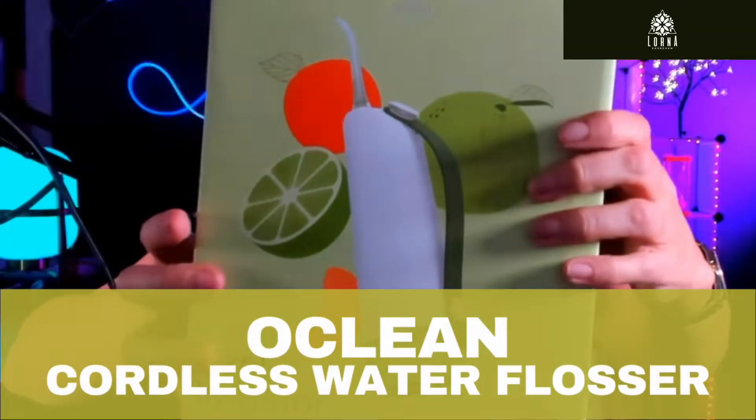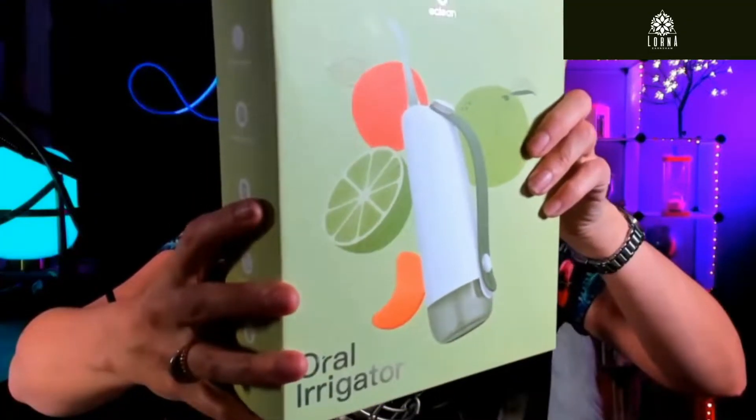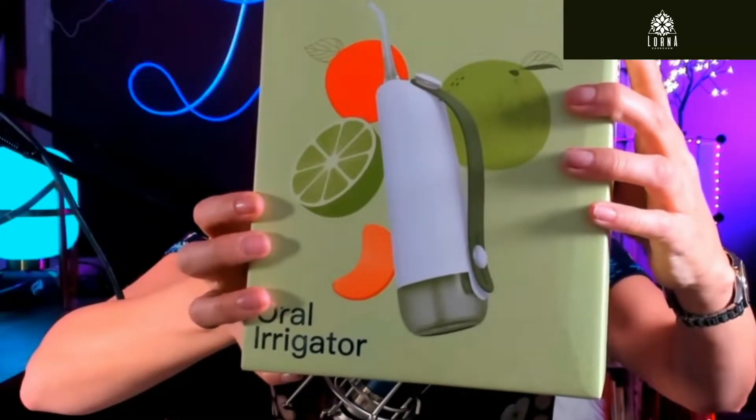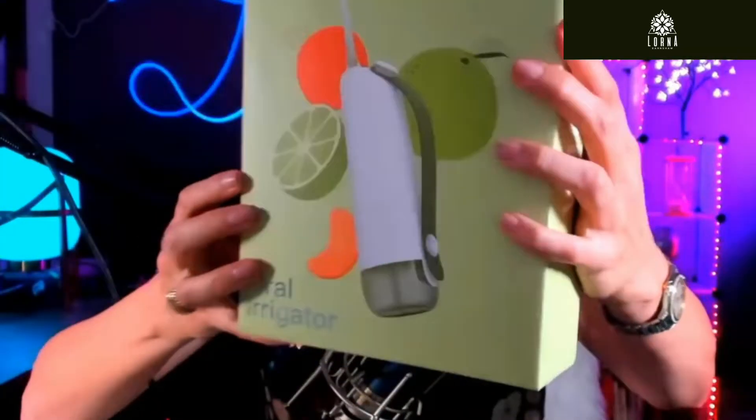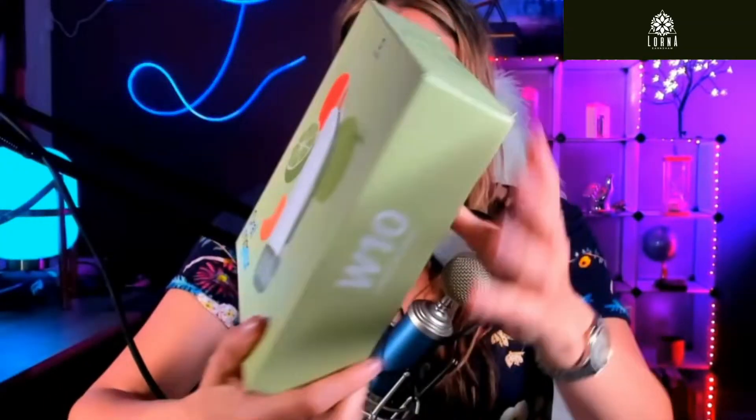We're gonna do the unboxing together — this is the cordless water flosser for your teeth by All Clean. The cool thing about this oral irrigator, the main benefit, is that it's great for traveling. I have a water flosser and I love it, but it's kind of big and it's something I would definitely never take with me traveling.